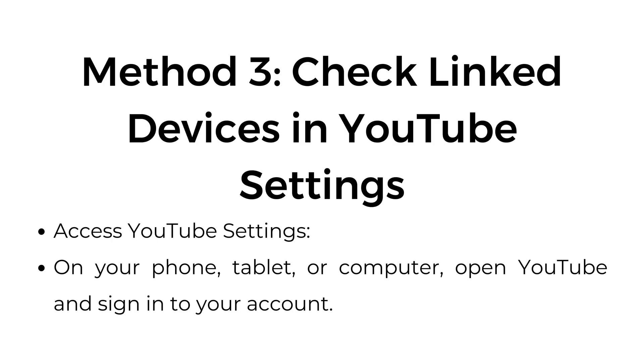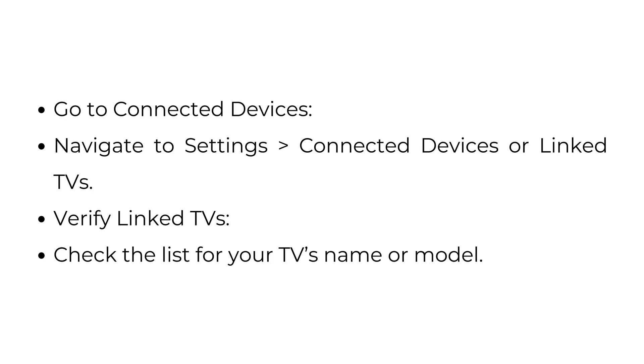Method 3: Check linked devices in YouTube settings. On your phone, tablet, or computer, open YouTube and sign in to your account. Navigate to Settings, then Connected Devices or Linked TVs, and check the list for your TV's name or model.